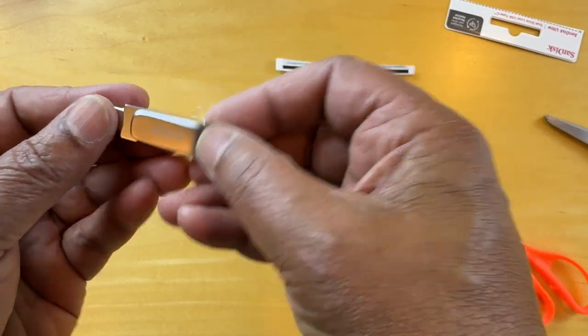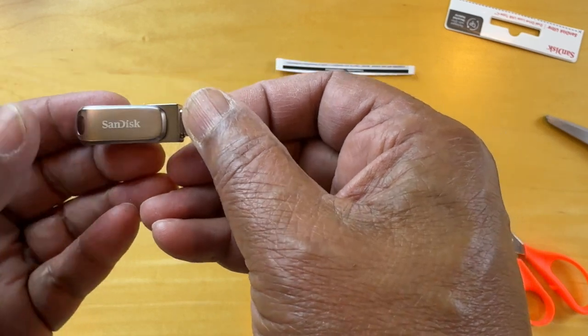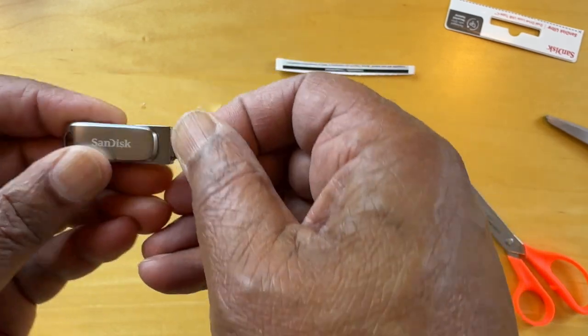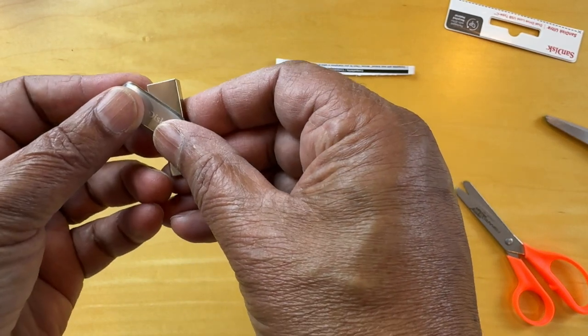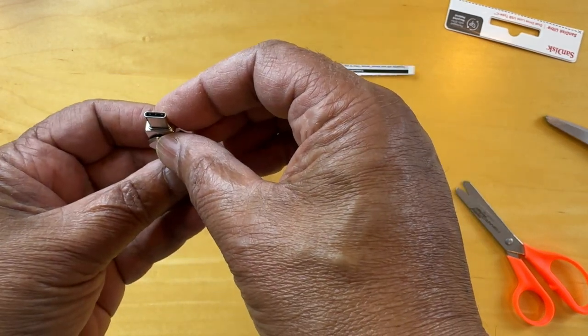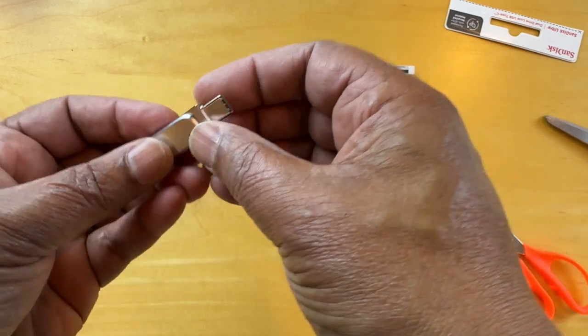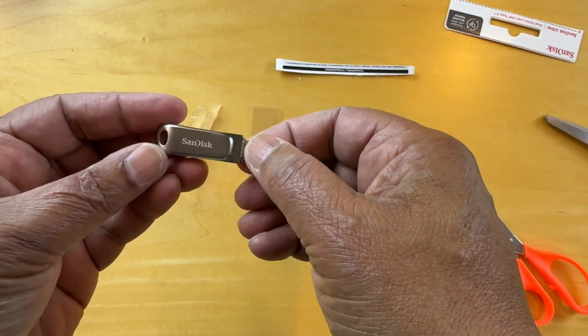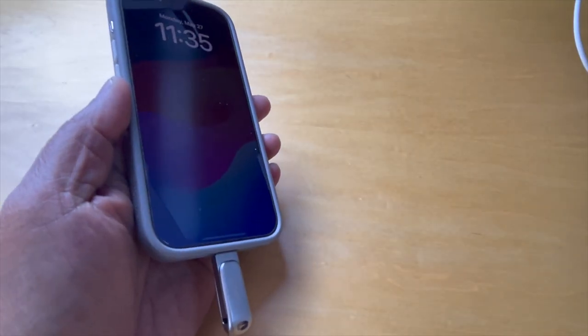This is the SanDisk 256GB, and if we flip this sideways, on this side we've got a USB-A type connector and on this side we've got a USB-C type connector. We're going to format this and then attach it to an iPhone 15 Pro in a separate video. Thanks for watching.